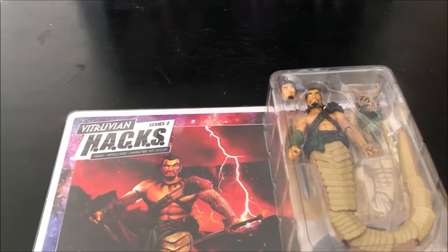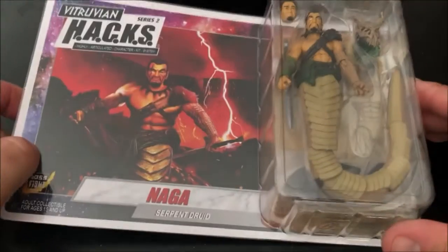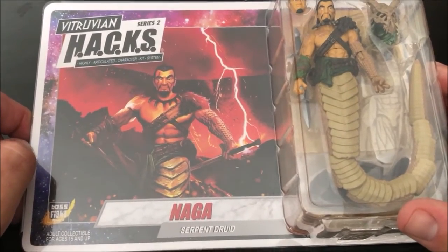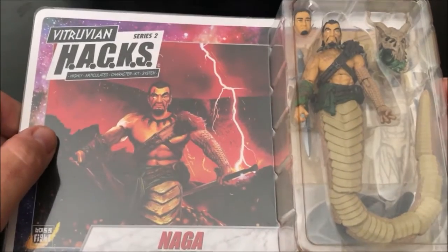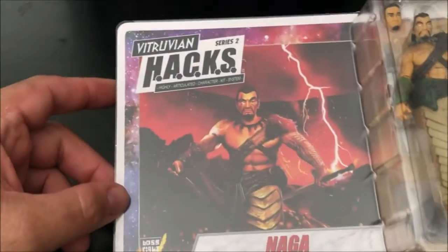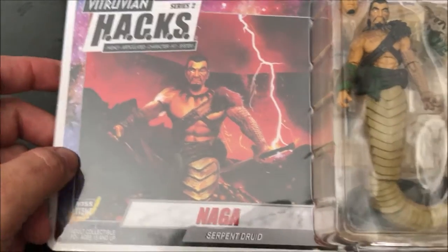Welcome to Unstoppable Toys and Crafts. Today we are going to be unboxing the Boss Fight Studios Vitruvian Hacks Series 2 Naga Serpentine figure. We're doing an unboxing — not calling it a review, I'm not here to judge the figure. I'm going to show the things that I like and that I don't like. For those of you who are fans of Boss Fight Studios, you know the packaging.